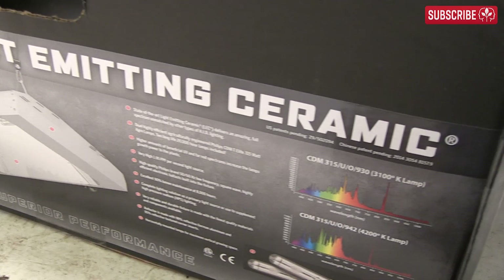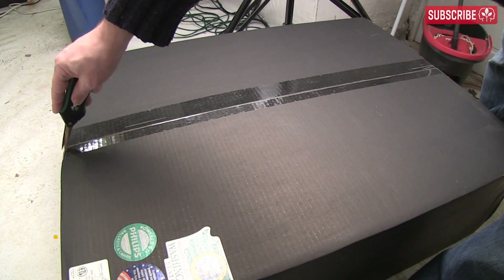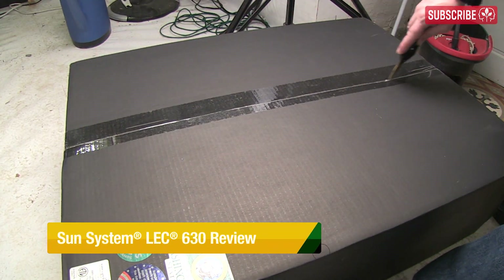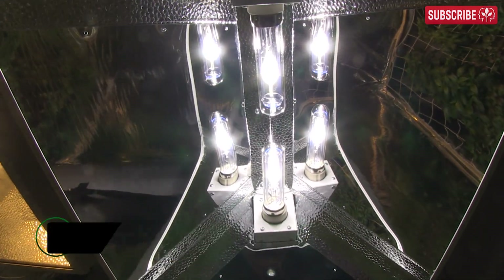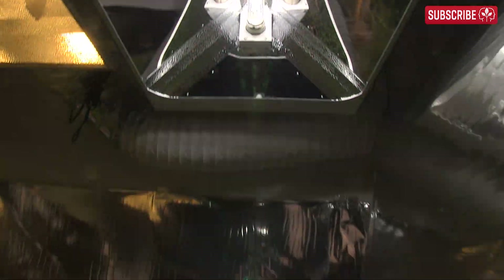A thousand bucks for a grow light — that's kind of what my wife said, give or take a few expletives. So what's all the fuss about? To sum it up: spectral quality, efficiency, and lumen maintenance.